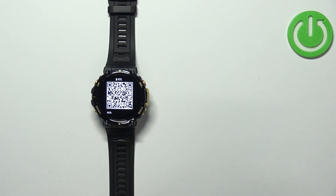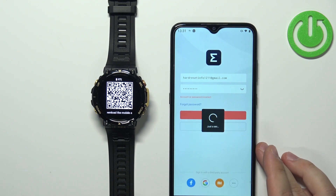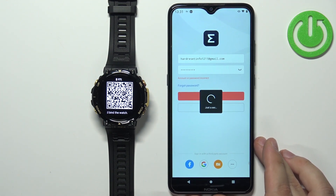I must have entered the password incorrectly — give me a second. Let's try this one, and it seems like this one worked.